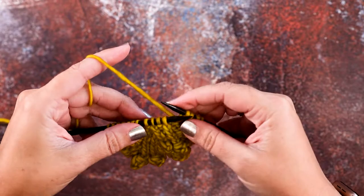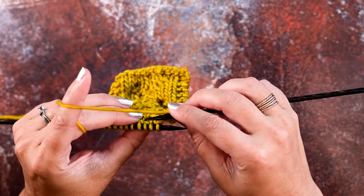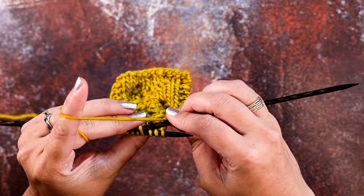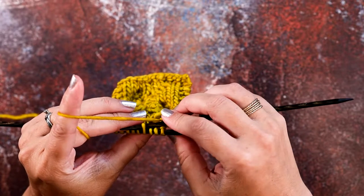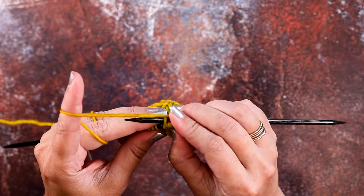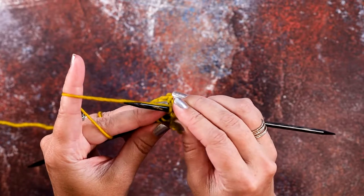In order to do that without a cable needle, you're going to take your right-hand needle tip, rotate your work, and slide it purlwise through the fourth stitch — this is the one that you're crossing these three stitches over. Now you're going to pinch and pull the three stitches and pick them up quickly.